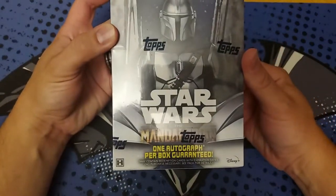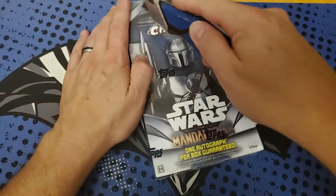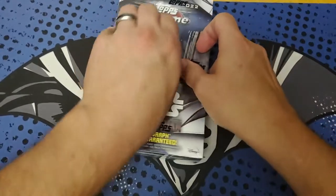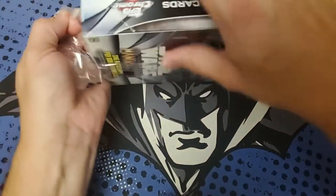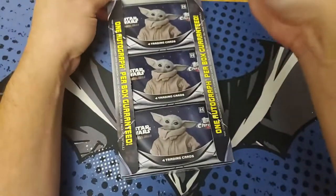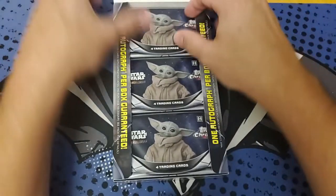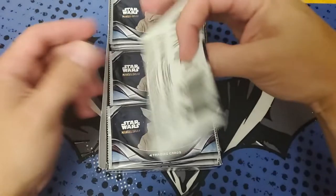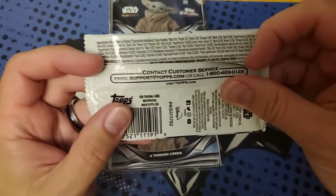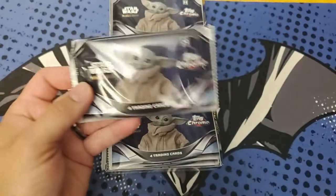This is the Star Wars Mandalorian Vespar Edition Hobby Box. You can get this online right now for $140 from Topps.com. My local shop — I think mine is a Diamond dealer — so I got this cheaper than $140. There's definitely a chance to get some Grogu. Can't get Grogu's autograph, I don't think he has a voice actor. So we got 18 packs here, and before we get started I'm going to show the other variations we can get. We're looking to get some Mandalorian refractors and other stuff here.